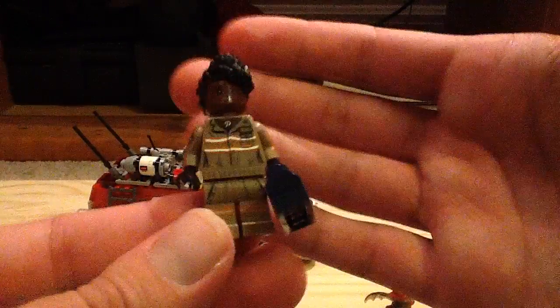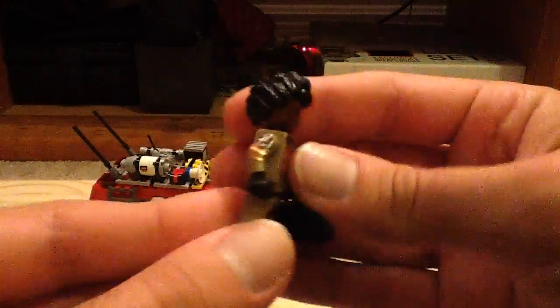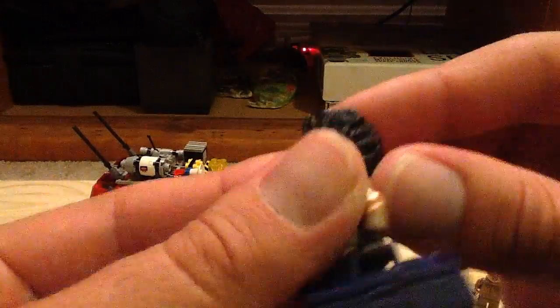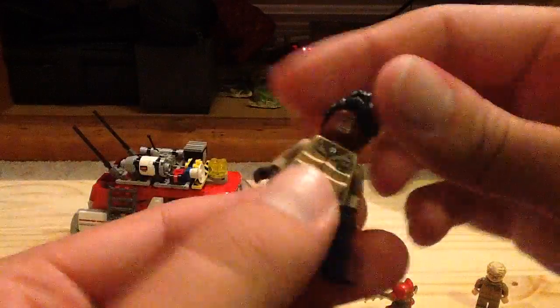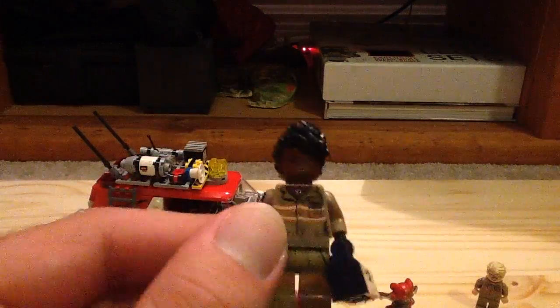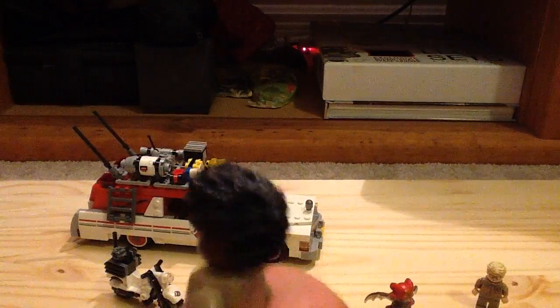Next up we have Patty, played by Leslie Jones in the film. There's her arm print and leg print. The back shows her intricate hair mold. There's her torso — you can see the pea necklace there. There's her alternate face and her back print, which shows the blue tool box.